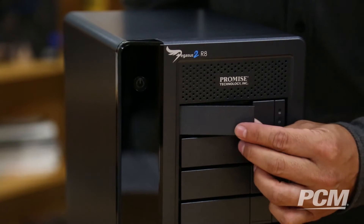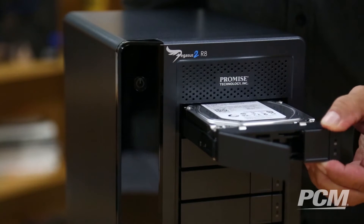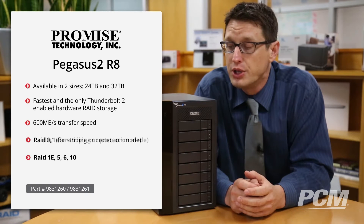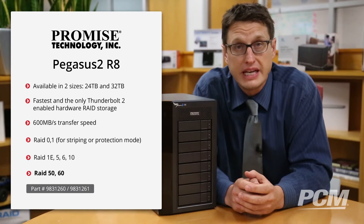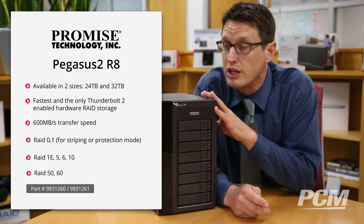It has eight separate hot-swappable drive bays that you can configure into your choice of eight different RAIDs. You can have RAID 0, RAID 1 — most of us know those as striping or protection modes — but you can also have RAID 1E, RAID 5, 6, 10, and some more esoteric ones: RAID 50 and 60. RAID 50 is what I'm going to recommend for this unit, and I'll explain why in a minute.